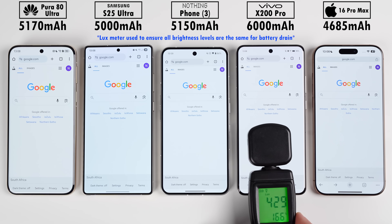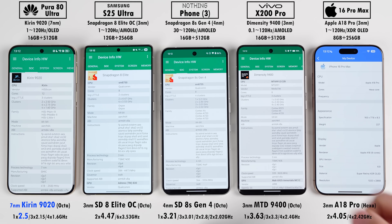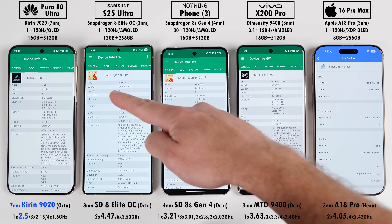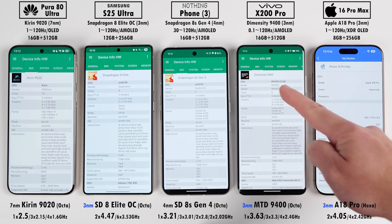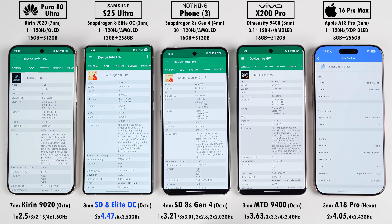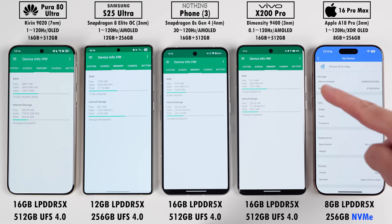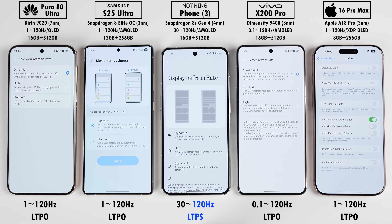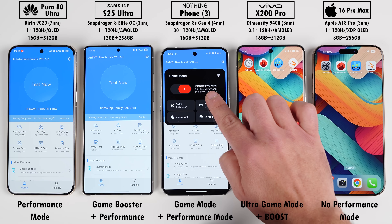All phones have been set to the exact same brightness levels using a lux meter and all have been updated to their latest available software. The Huawei is running a Kirin 9020 chipset on an older 7nm process node with the lowest clock speed. The Nothing Phone uses a 4nm Snapdragon 8S Gen 4, and the rest sit on 3nm nodes. The Samsung runs an overclocked Snapdragon 8 Elite with the highest clock speed. They all use LPDDR5X RAM and UFS 4.0 storage except the iPhone which uses NVMe storage. All have 120Hz LTPO displays except the Nothing Phone which has an LTPS panel, all set to highest resolution with high performance modes enabled.